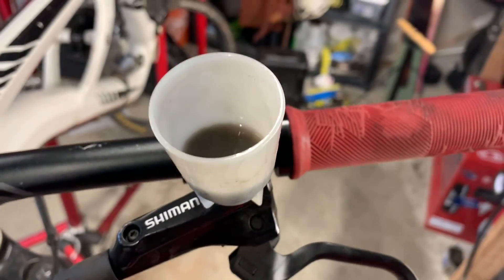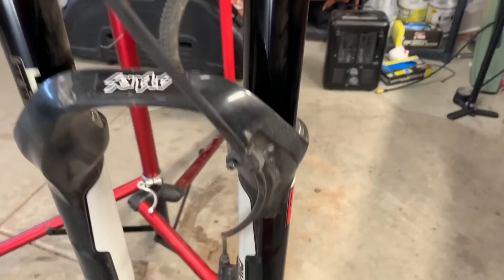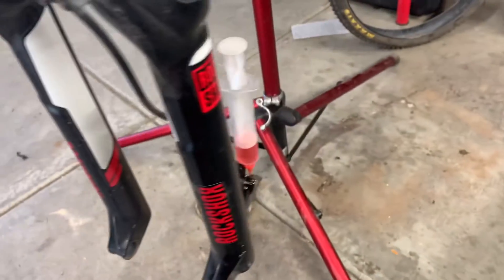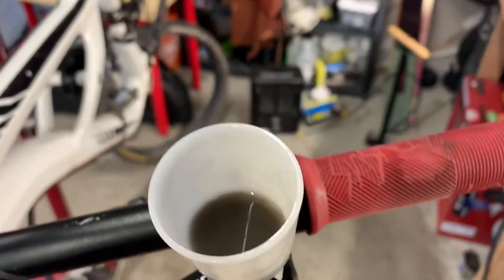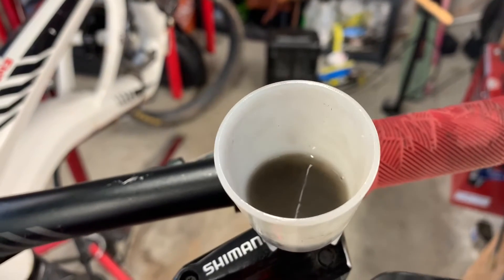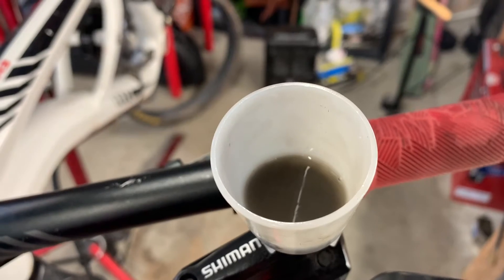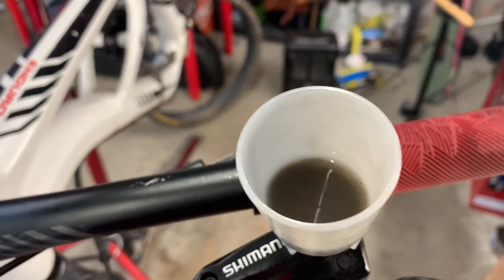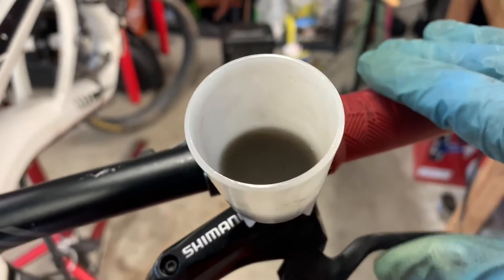I can see that dark fluid. I actually prefer to push the fluid up from the bottom — that's why I use a syringe. Pushing from the bottom pushes all this nasty stuff up into the funnel. Bubbles float up anyway, so why would you use a gravity bleed in such a tiny system? The bubbles are going to float up, which is the opposite direction of a gravity bleed. So push it up, and as you do that, wiggle stuff, move the line, pump the lever.